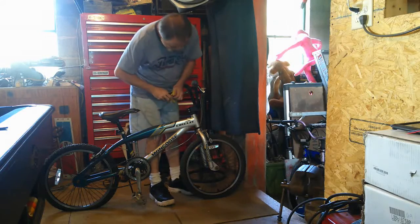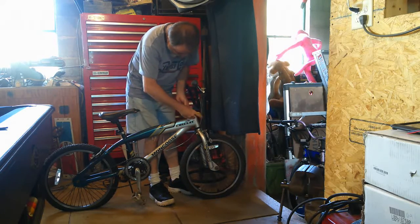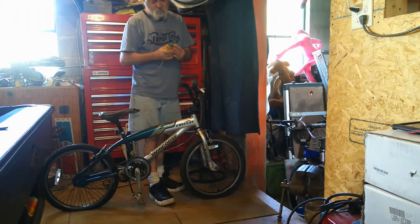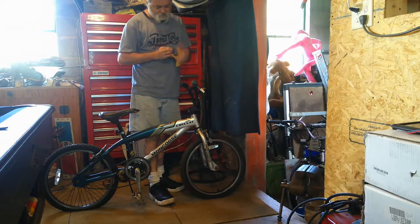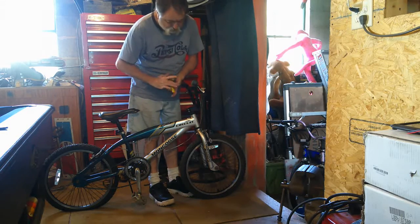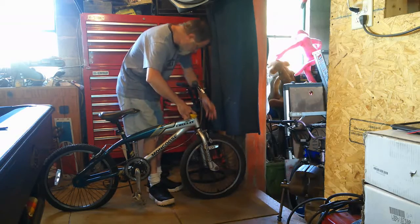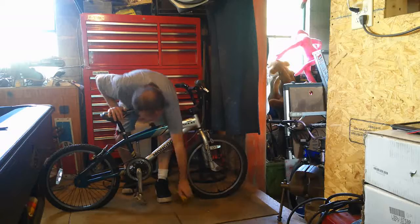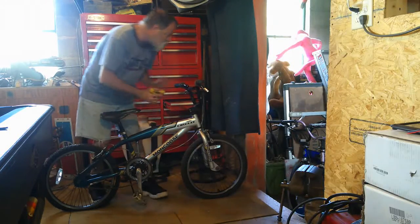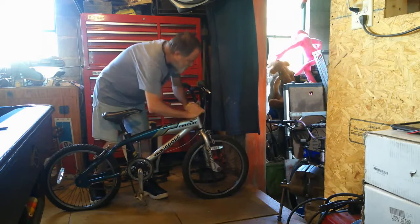I loosened up the handlebars so I could haul it. All the bikes I own now are Mongoose. Mongoose is the household name. It's actually Mongoose at Walmart now, but a lot of people probably don't know. The gentleman that created Mongoose, he's the first one to come out with mag rims and all that stuff.